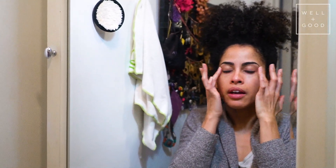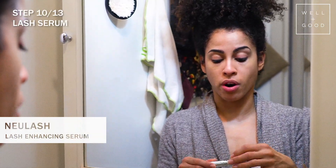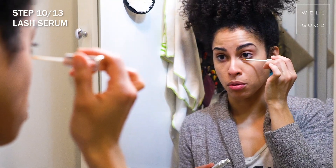I also like to go in with my lash enhancing serum. This is really important, especially if you wear a lot of eye makeup and remove it every day — it helps replenish your lashes and encourages them to grow.